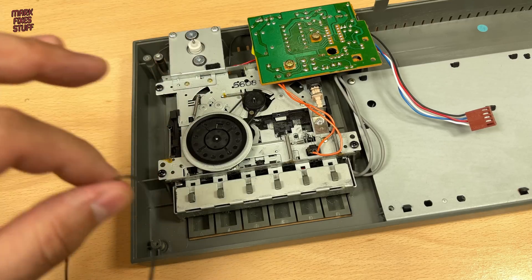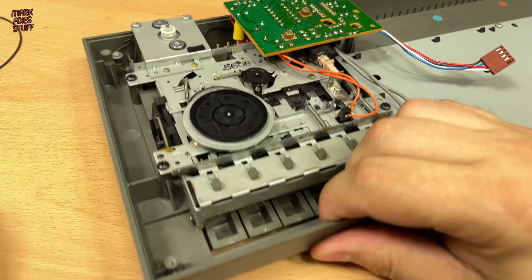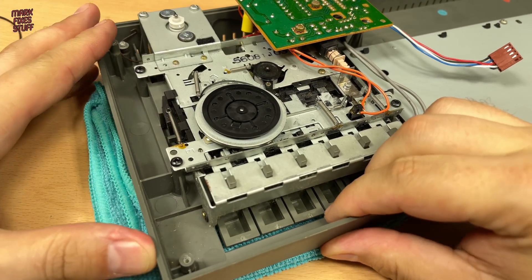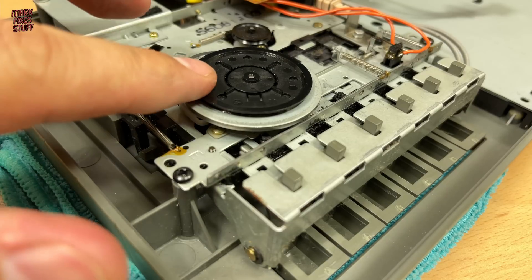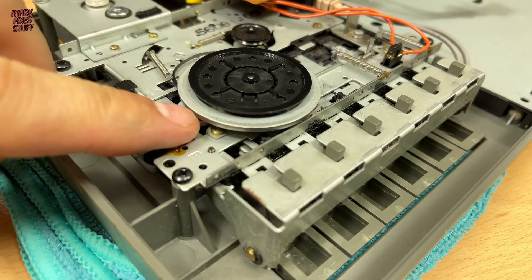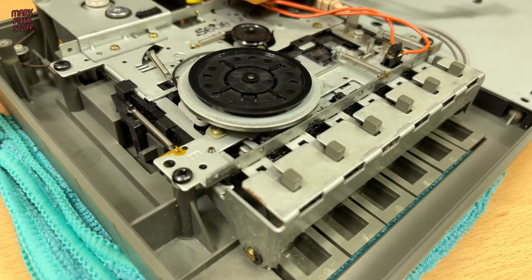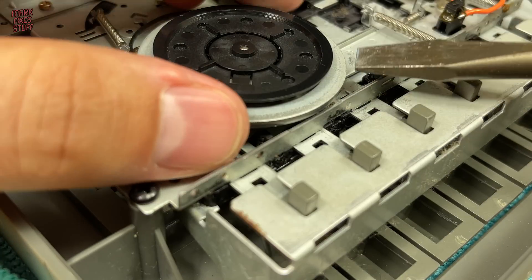Luckily it's an easy fix. Unhooking the belts, we need to pop the flywheel off of the spindle — the wheel just pulls up and off. Some people use their fingers, but I find the force required can make the bits go flying as the wheel comes off.